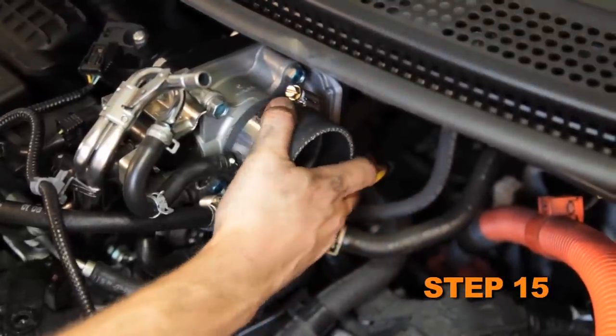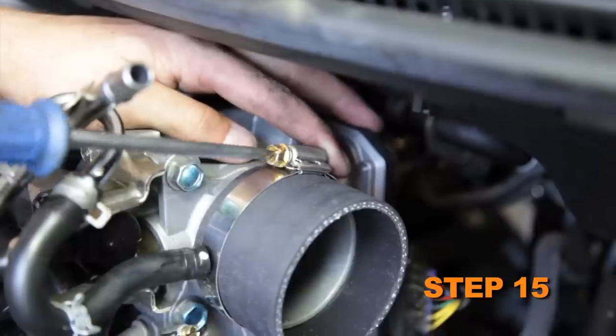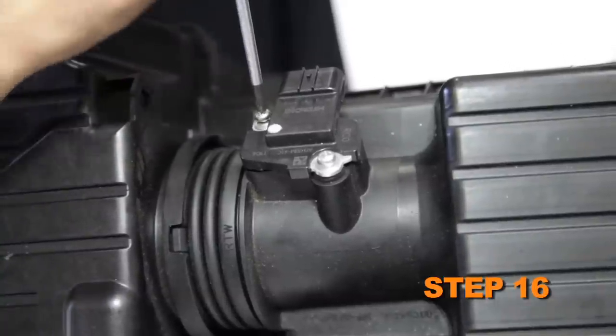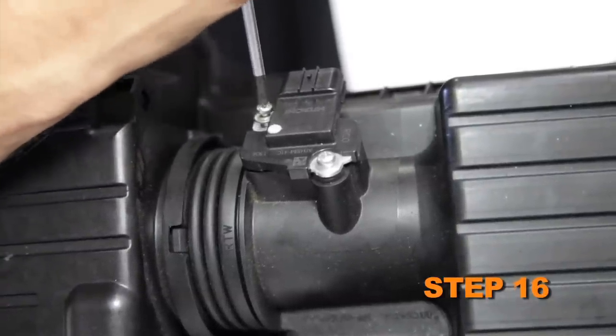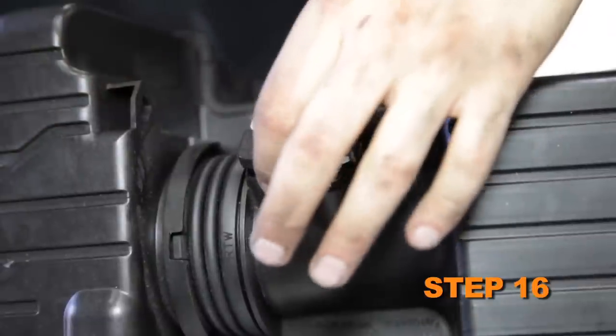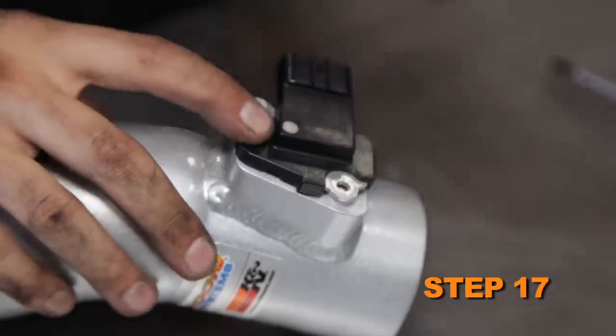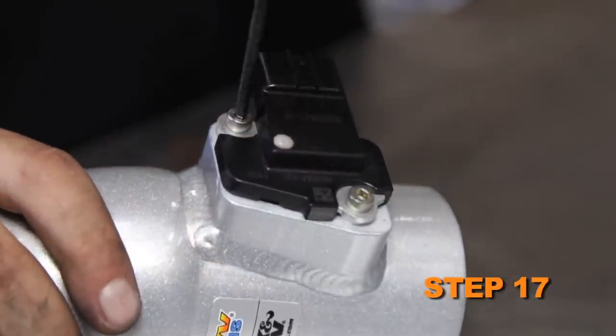Install the provided silicone hose onto the throttle body and secure with the provided hose clamp. Remove the two screws securing the mass air sensor into the factory air box, then remove the mass air sensor. Install the mass air sensor into the K&N intake tube and secure with the provided hardware.